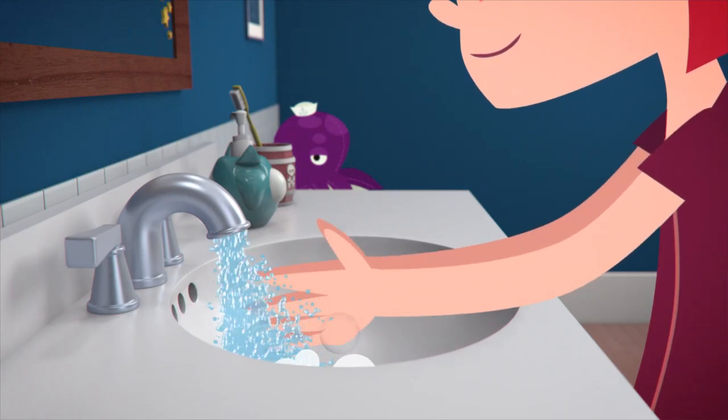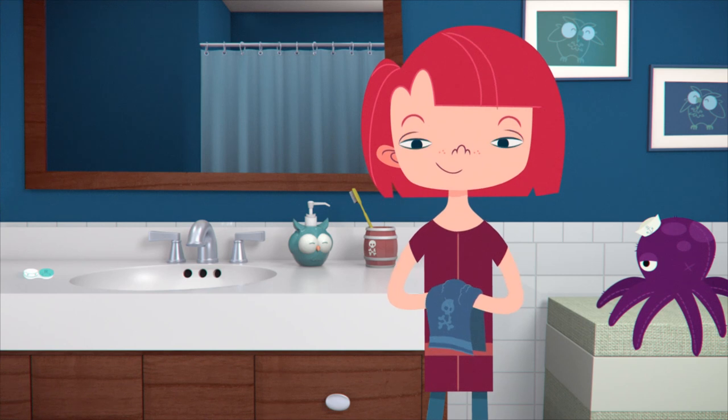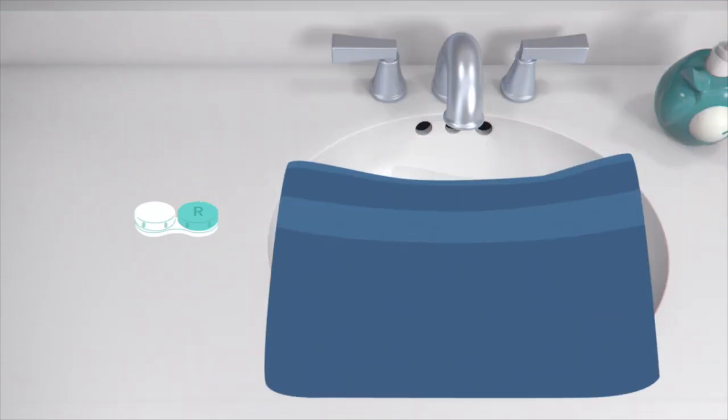As we covered in our first video on putting in your contact lenses, you'll want to begin by washing and drying your hands thoroughly, then placing a solid coloured towel over the sink so you can find your lens if you drop it.